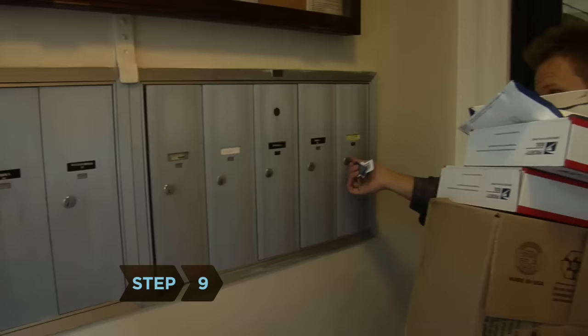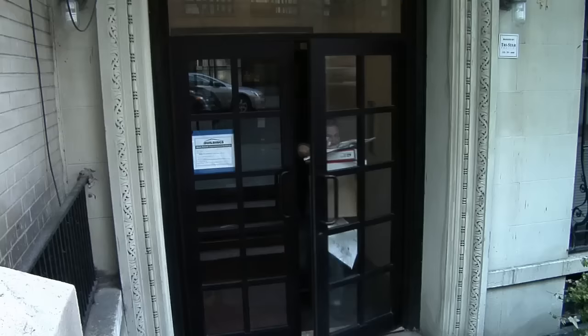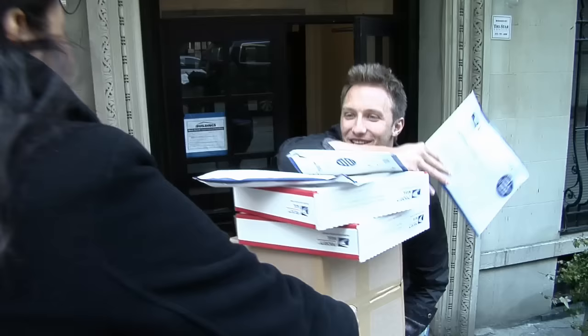Step 9. Save a trip to the post office by giving packages up to 70 pounds to your regular mail carrier. There's no limit to how many express, priority, parcel return, and international packages you can hand over. For a fee, you can also call or go online to arrange a pickup time.